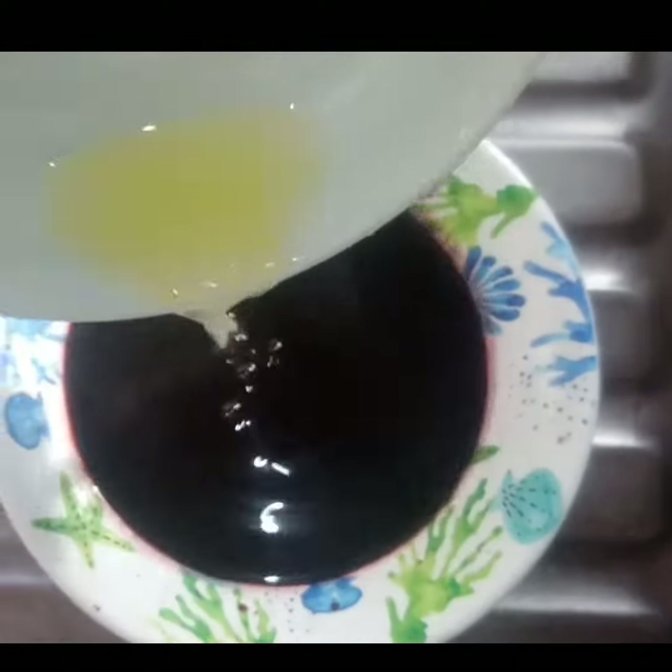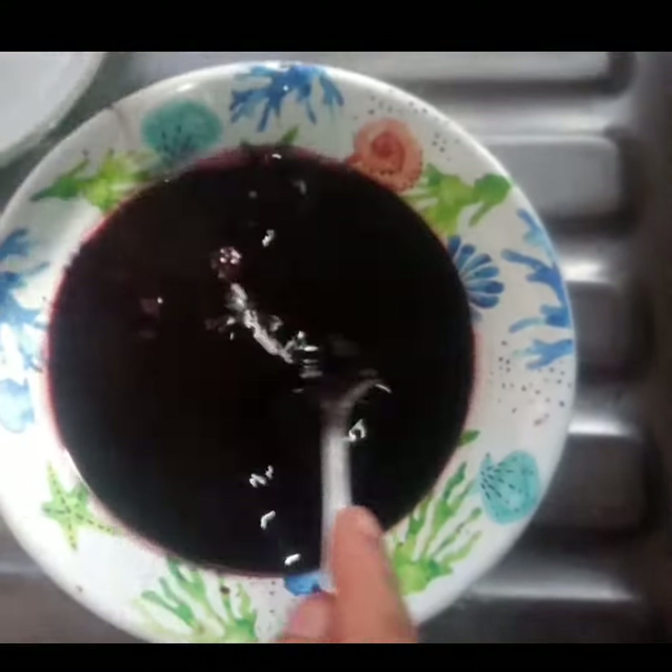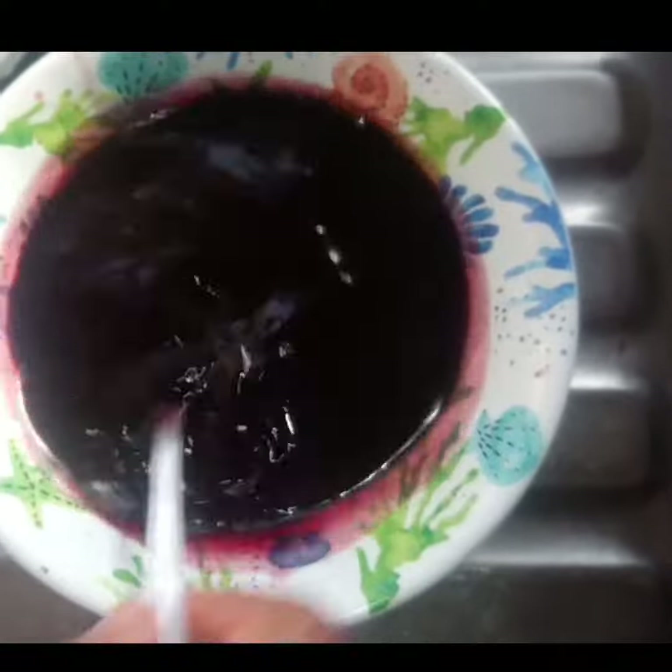Then stir to combine. Store in a clean jar, cover and put in your fridge.